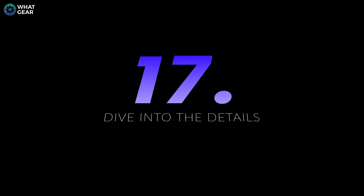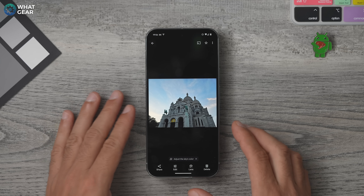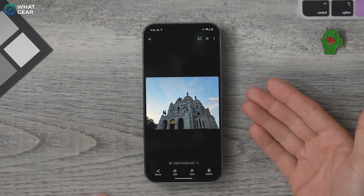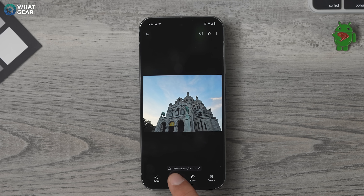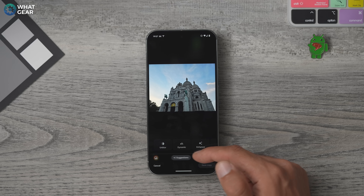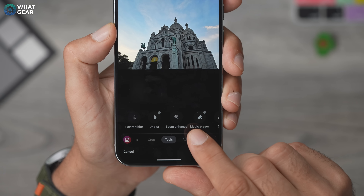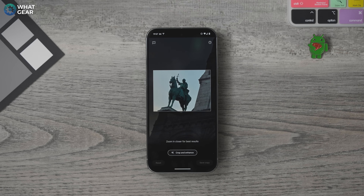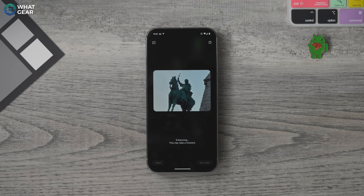Sometimes the best thing about a picture is the hidden details in the background or in the distance. There is a new AI tool in the Pixel camera to help you uncover those details. Instead of opening the Magic Editor, go to the regular tools and swipe across to the tools section. This is where you'll find the Zoom and Enhance feature, which gives you the ability to crop into small sections of a photo, and then Gemini AI fills in those missing details. It actually works surprisingly well.